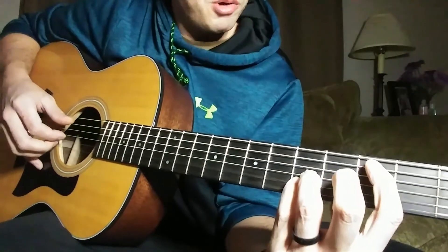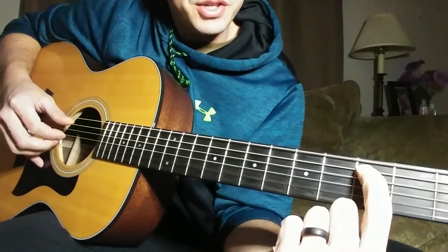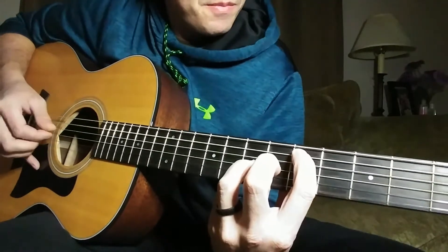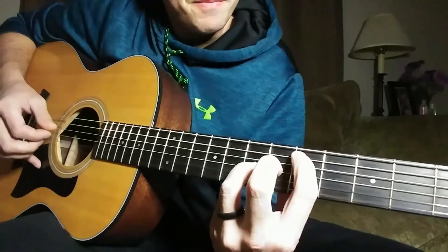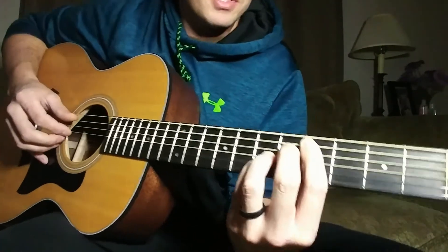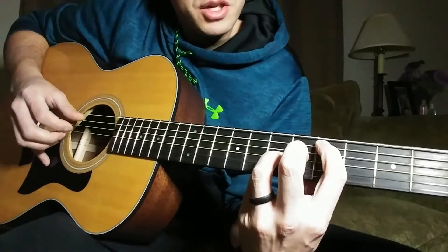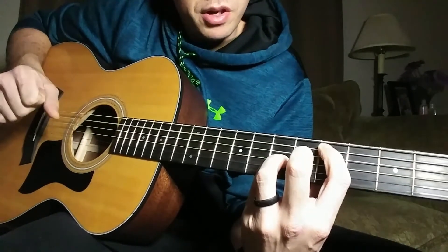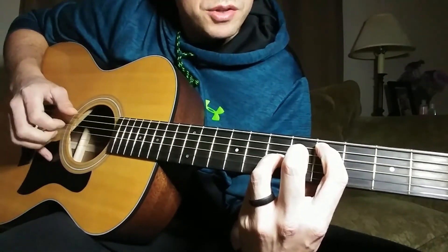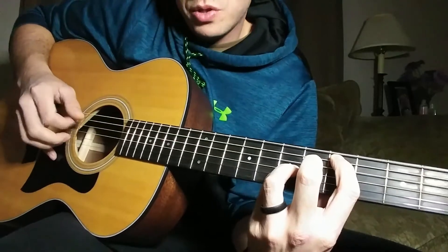The next part: grab that same shape — A string and B and G at the fifth fret — and move it up one whole step. It retains the same tempo on these notes. Right after that, play your bass note again, which is the A string on the fifth fret. Same pattern as before: A, G, B, G.